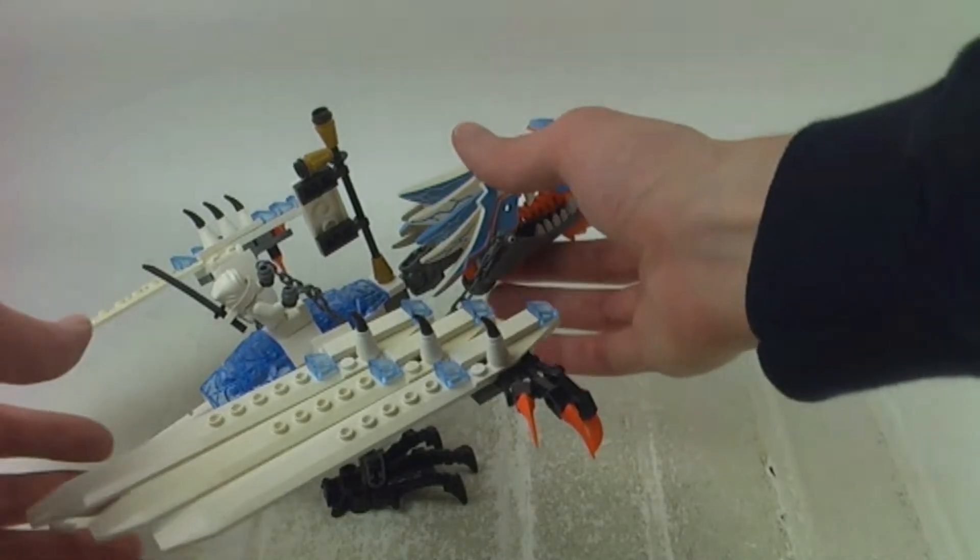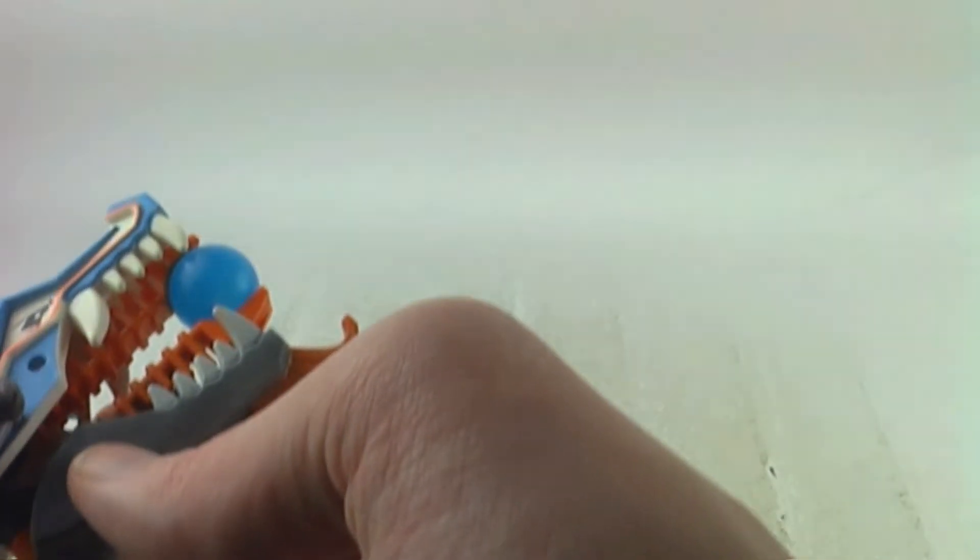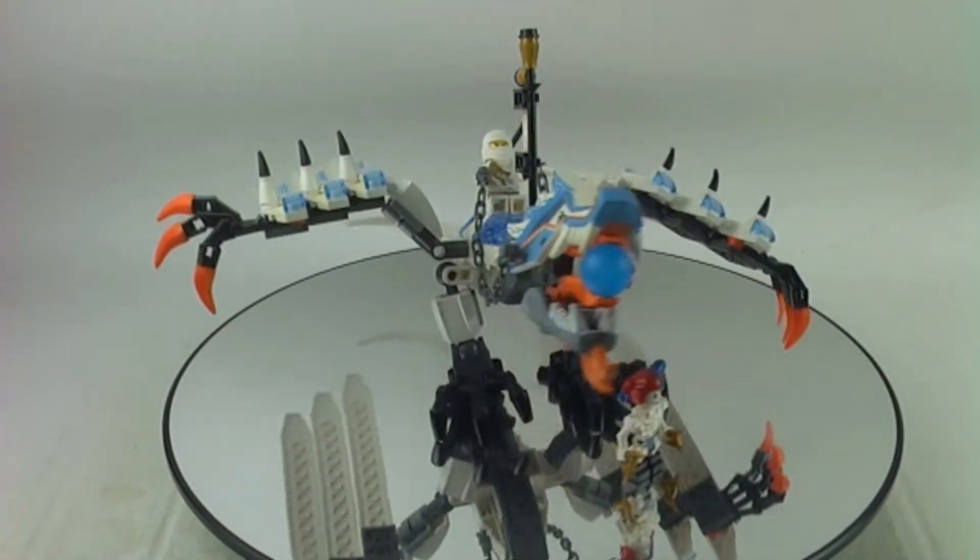We also get a band on the front there which can break off very easily, so that could be a little bit annoying. We also get a ball shooter and I think that's a very effective mechanism.